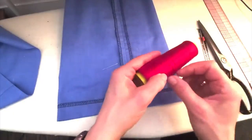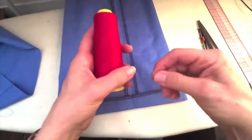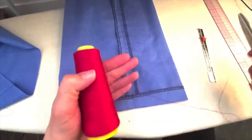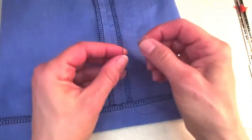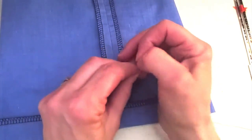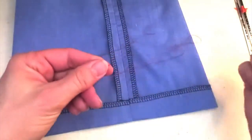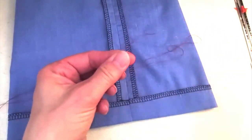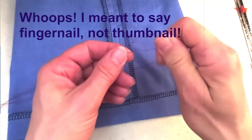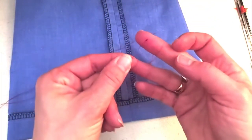I would normally use thread that matches, but I want you to be able to see, so I'm going to use bright red thread. I'll take about one and a half arm's length and use a single thread — just putting that through the needle, not bringing the ends together, and then putting a knot in the other end of the thread. To do that, I wrap it around my thumbnail, pull it off so I have that loop, then roll back and forth and pull that whole big mess down until I get a nice big fat knot right at the end of my thread.